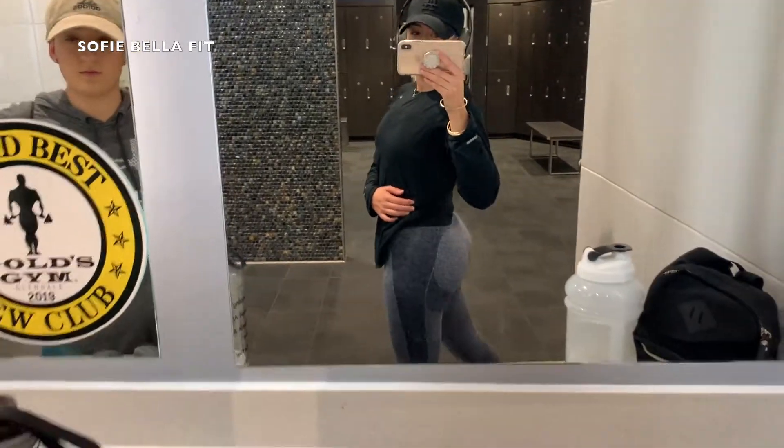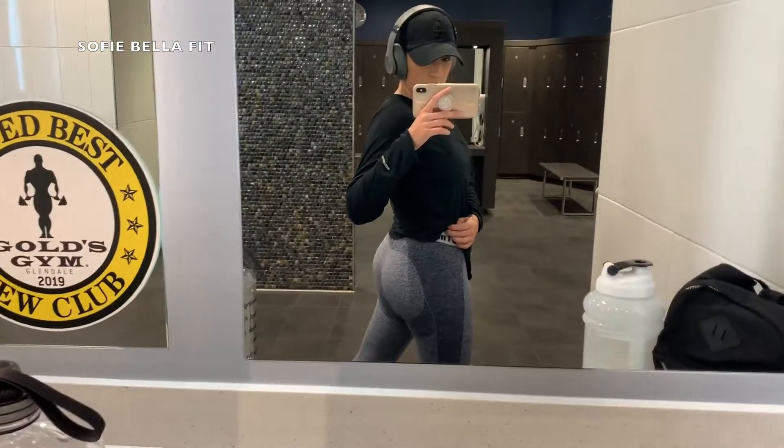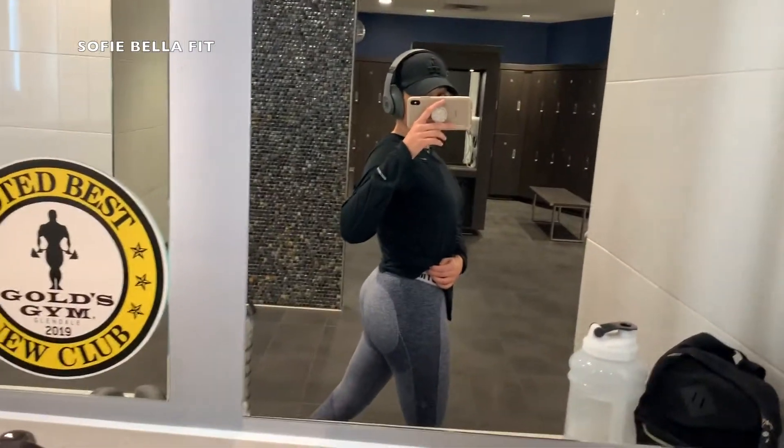But yeah, this is the finished workout. I hope that you guys enjoyed — don't forget to share this video, subscribe, and I will see you guys in the next one. Bye!